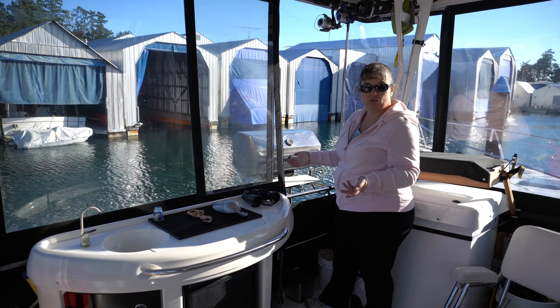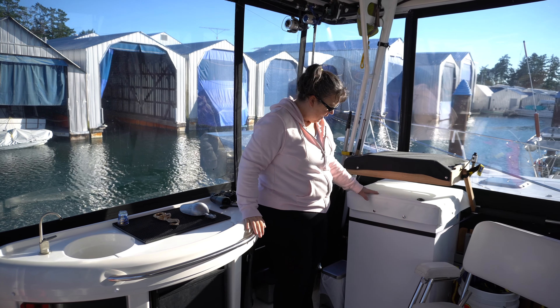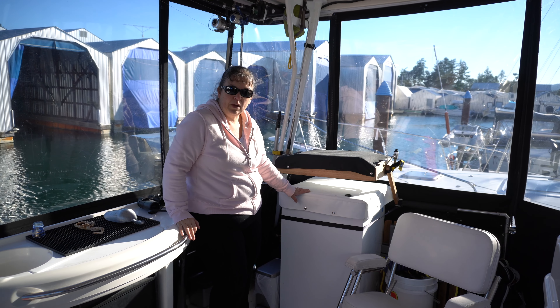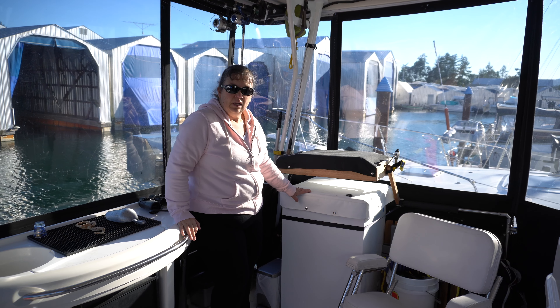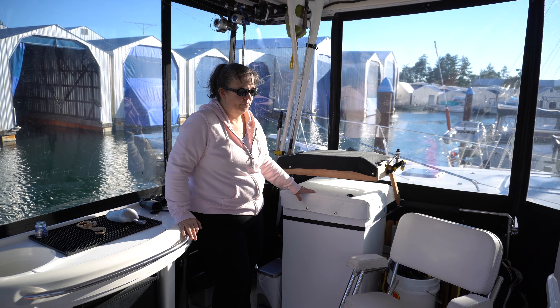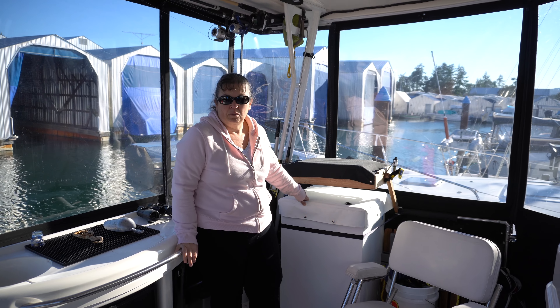We've got our barbecue back here — it's mounted off the back. The panels are nice because you can just slide across here and access the barbecue even if it's pouring rain. It stays nice and dry inside here while barbecuing, and anything dripping just goes out the back. It's a good spot for the barbecue.